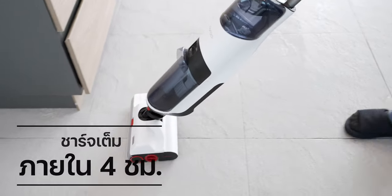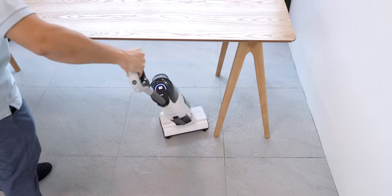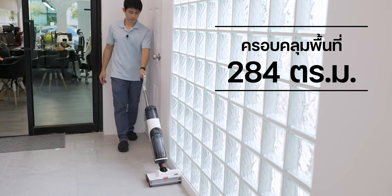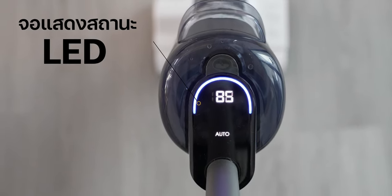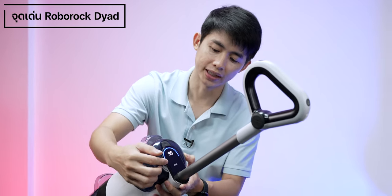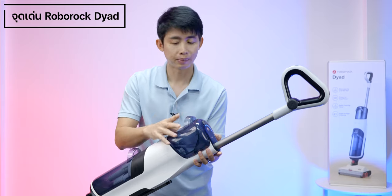The charging time is about 4 hours. When using the device at home, it covers about 284 square meters. There are multiple operating modes available: Auto, Max, and Floor Drying mode. In Floor Drying mode, the device dries the floor surface automatically.